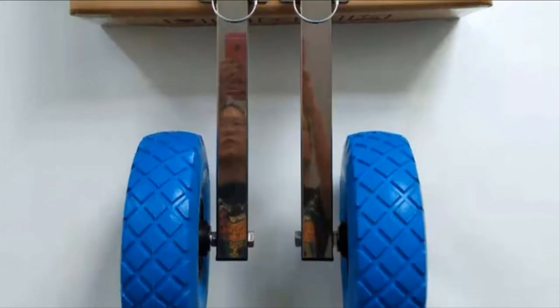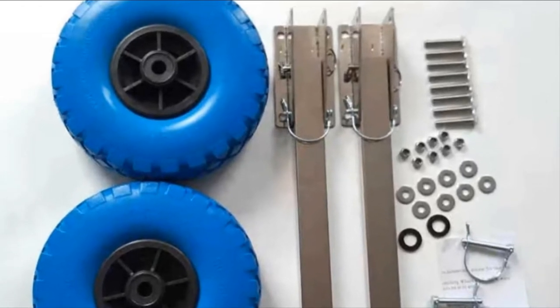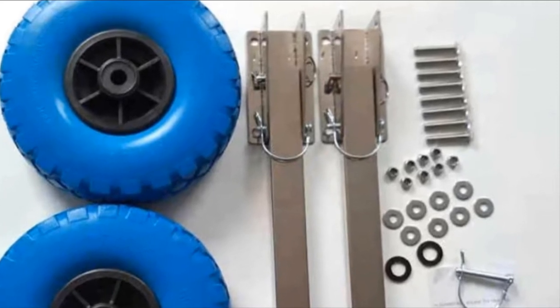The tires are solid — no inflating required — and have very decent grip regardless of surface. While these aren't the fanciest wheels on the market, they are easily the best option if you want the best value for the price.